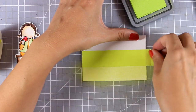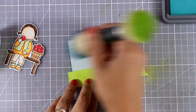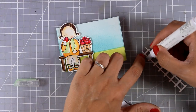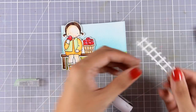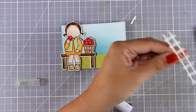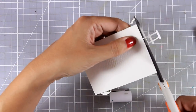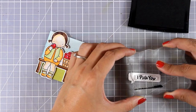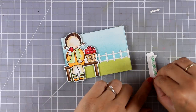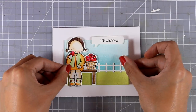Now I am going to create a little background for her. At the bottom of this watercolor piece I am applying some green Distress ink, and I used a post-it tape that helped me separate the grass from the sky. I added some foam squares at the back of my little girl and placed her on top of this watercolor piece, then I am completing the background by adding a white fence die cut just released by My Favorite Things. For the sentiment I went with 'I pick you,' stamped on a speech bubble die cut from this month's release, and I am securing that at the top as if the little girl is saying it — and this finishes off my card.